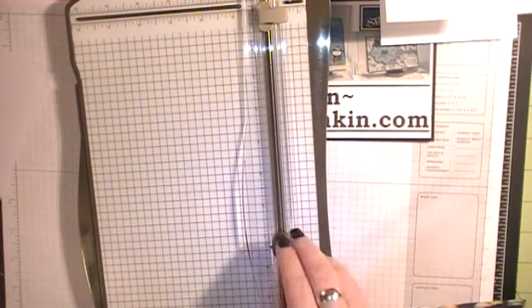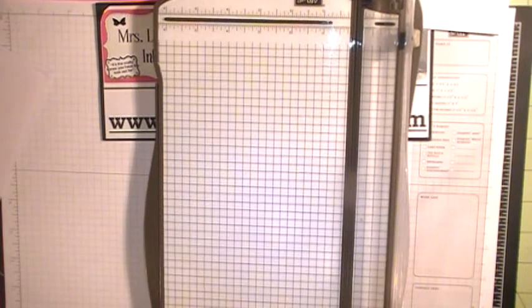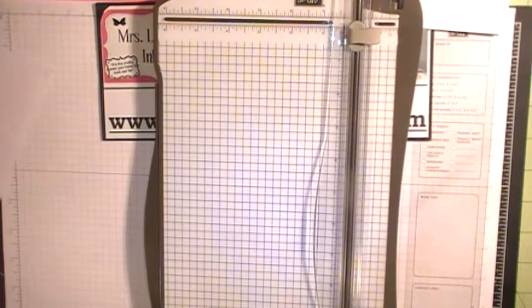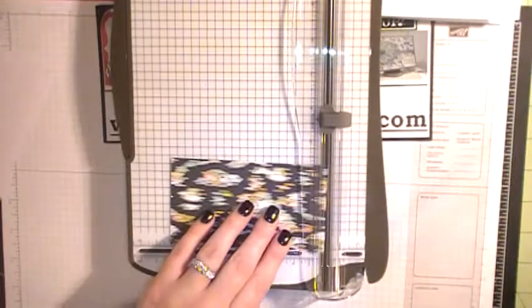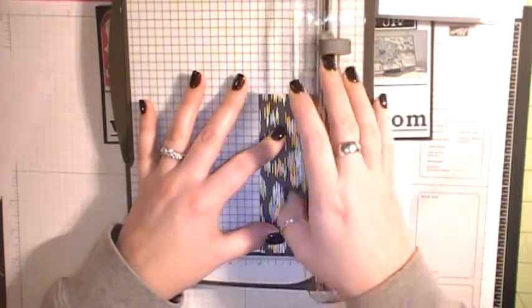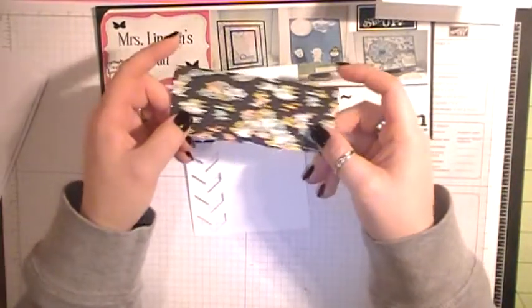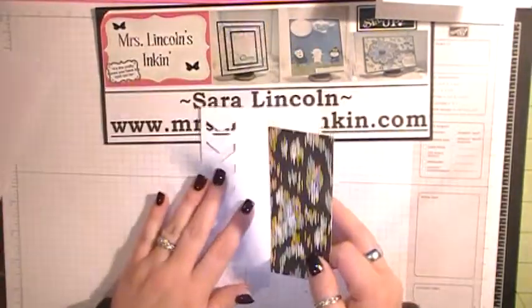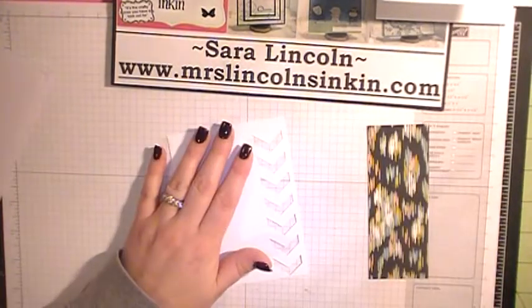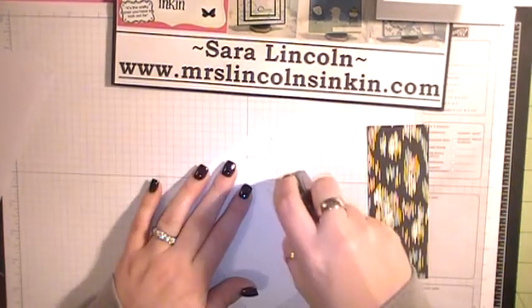I'm going to make it about a little over three and a quarter — actually, my paper is four across, so we need it to be at least five. And all we need it to be in width is about two inches, just to make sure we have enough to cover the back of our piece. So I cut a piece of DSP at five by two. Then I'm just going to take my snail and run it along the side, on the top, down here on the bottom, and on the other side.